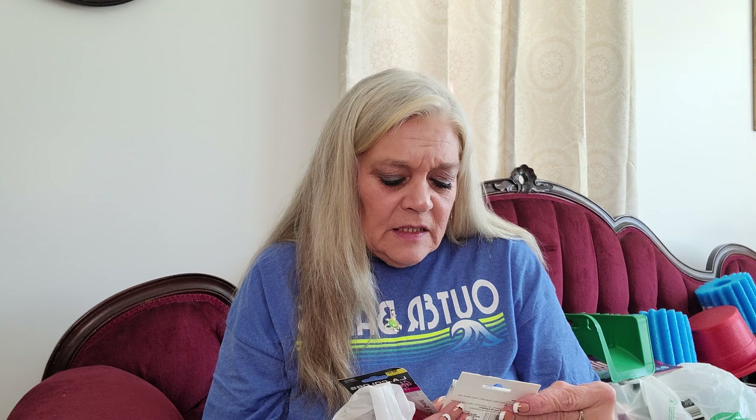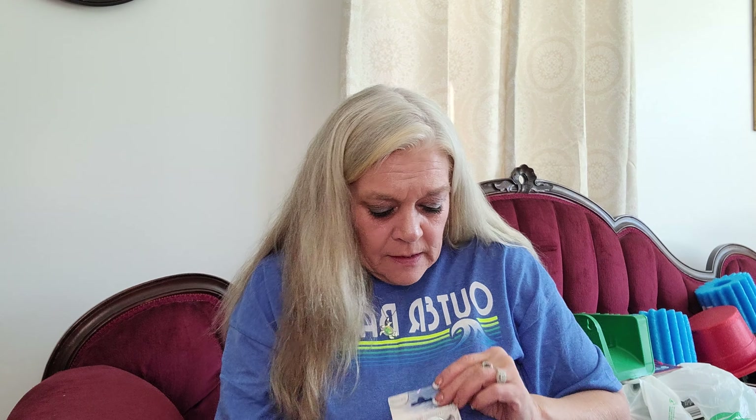I also picked up the foot treatment mask - I've seen other folks hauling these on YouTube. It says it peels away calluses and dead skin cells, softens cracked heels and rough dry feet, convenient wearable mask socks. Then I picked up some eyelashes put out by Sassy and Chic - I've never seen these before and the glue is included. They're dainty looking. And then I got the LA Colors Nourish and Shine Lip Gloss in Ginger Snap.